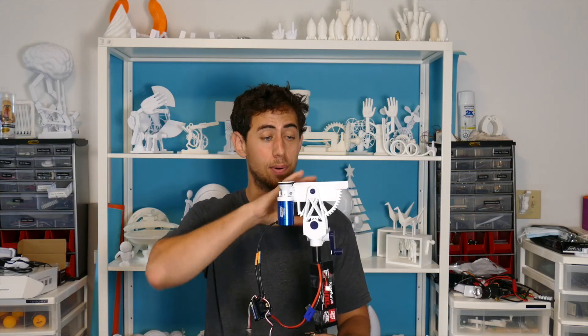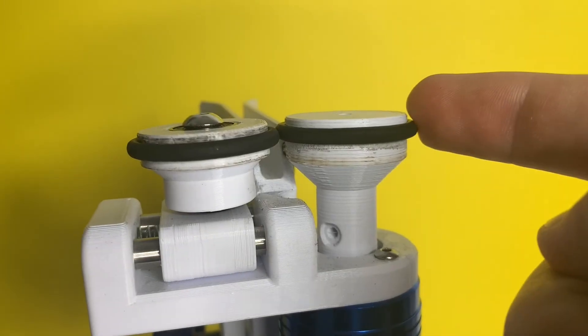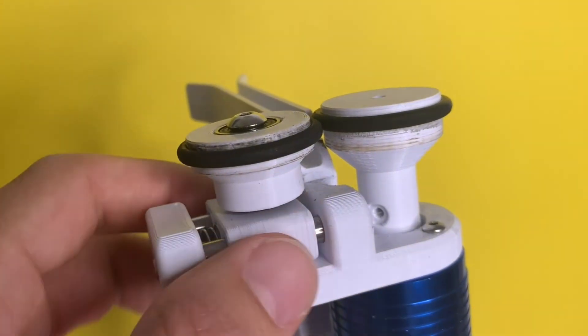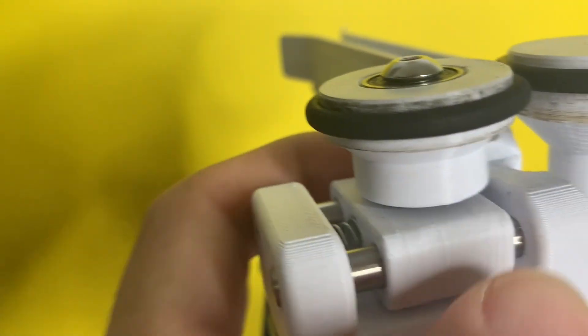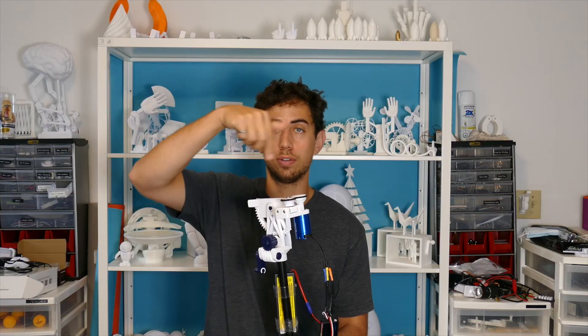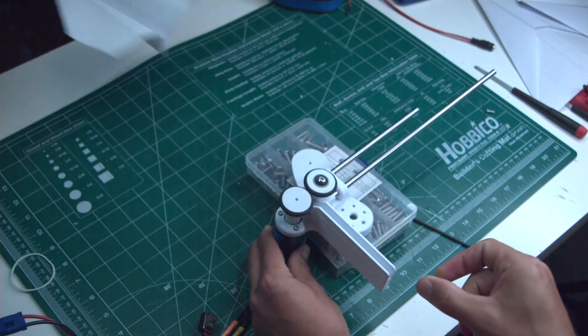Crazy considering this whole thing is basically 3D printed. The motor is attached to a drive wheel with an o-ring on it. The other wheel is connected to a slider which slides on two metal bars, and it's got a spring that spring-loads it against the drive wheel. So when you slide a paper airplane between the two wheels spinning at 22,700 RPM, it grabs the airplane and boom — it's gone.